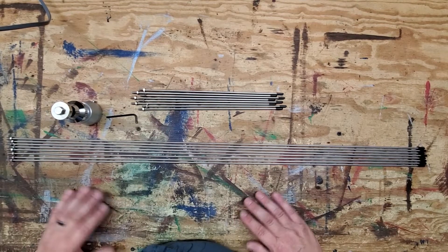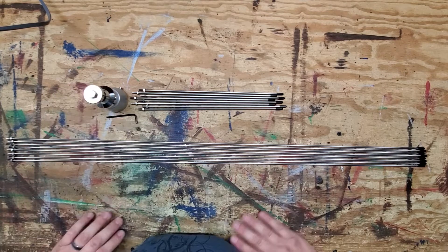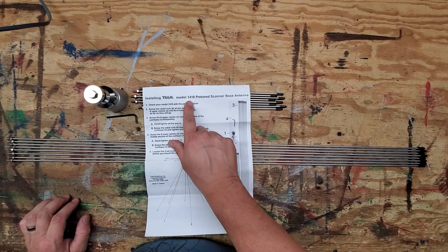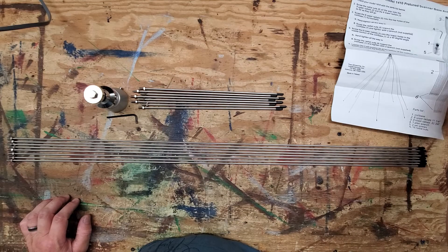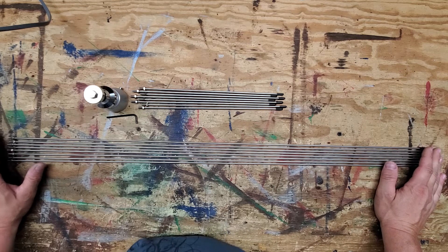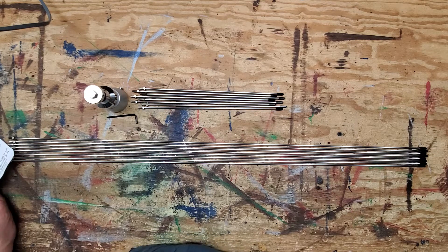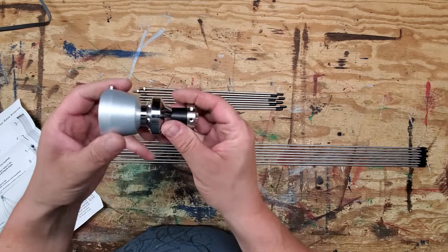Fuzz Pie Guy here. You're looking at the disc cone scanner antenna made by Tram — this is the model 1410 scanner base antenna. I see some things online about this, and I figured since I picked up another one, I'd do an overview of the antenna in case anybody would want to see this in detail before getting one. Here we have our coral slash base as they call it.